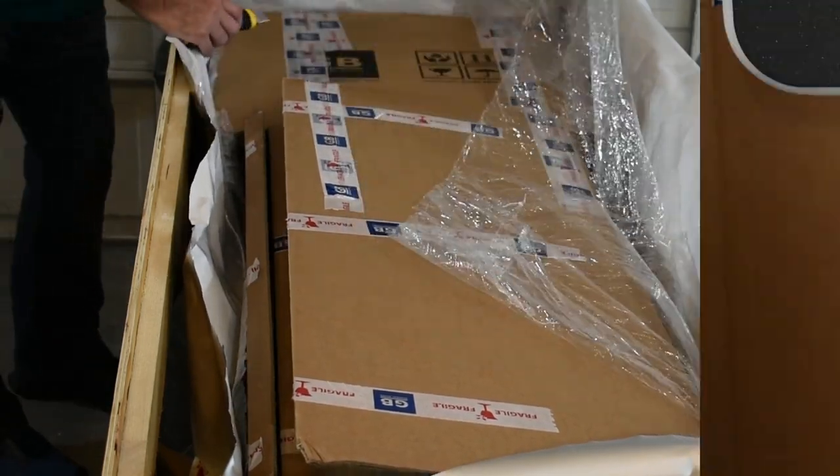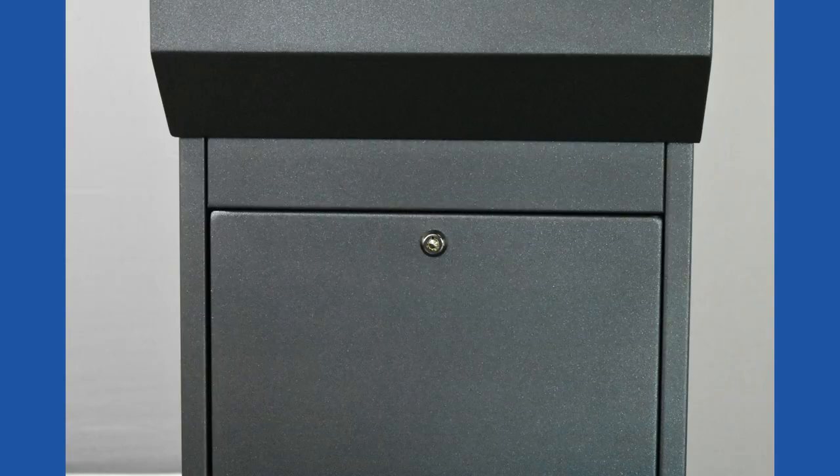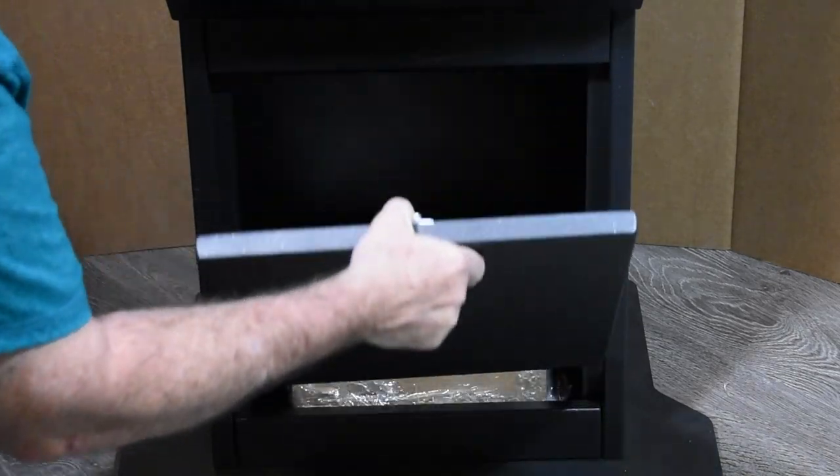Be careful of the screen — don't scratch it. You'll find the first key, the black key, taped into place here. That opens the bottom storage area. Inside, you'll find the rest of the goodies.